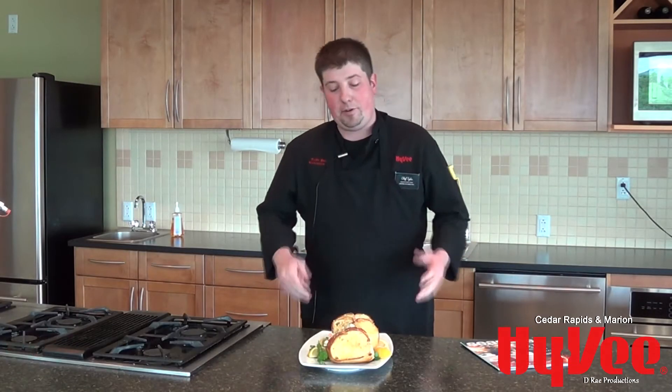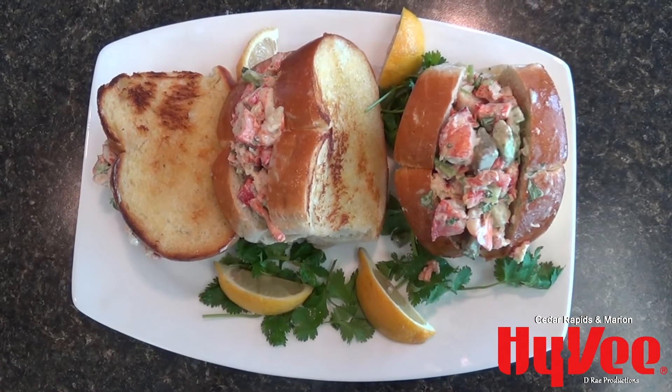Hi, this is Chef Tyler Benton from the Wilson Avenue Hy-Vee and today we're going to be making the Avocado Lobster Roll, which is actually featured in our Seasons Magazine, the Summer 2015 edition.